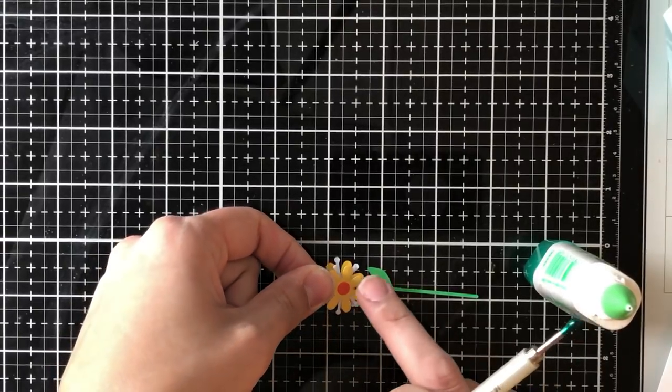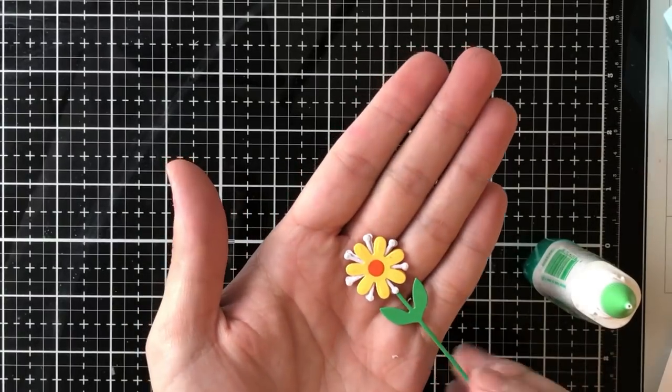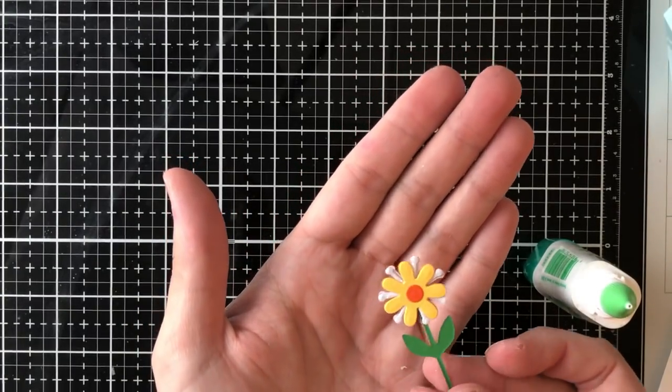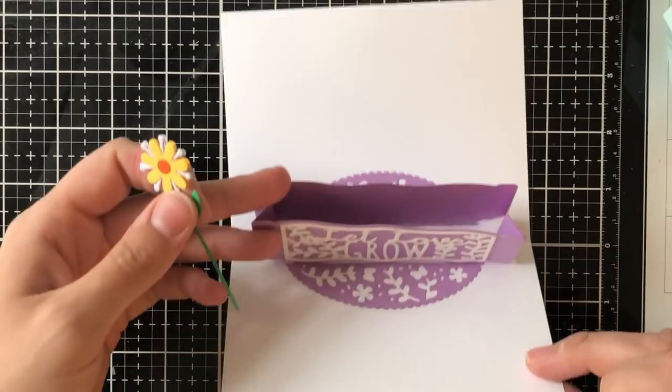That way you have a flower that looks good from one way and the other — from the front and the back — and when you open the card, whichever way they look at the pop-up feature they're going to see a really pretty garden.